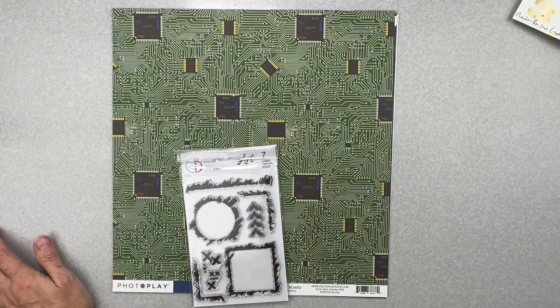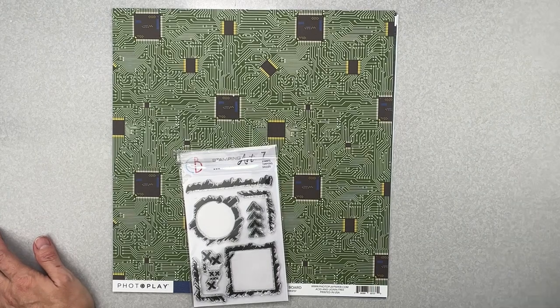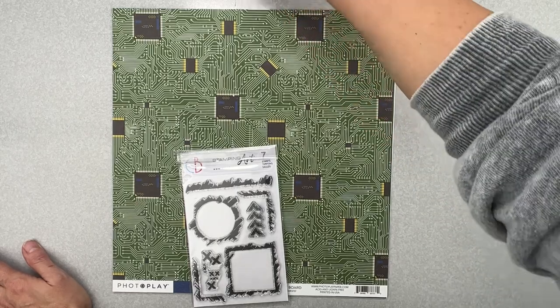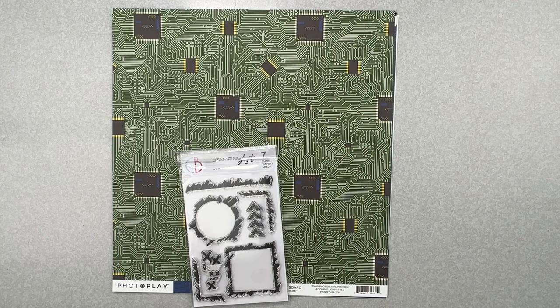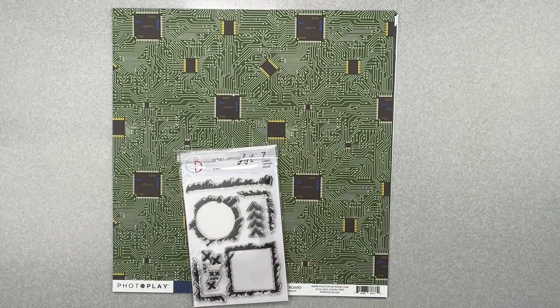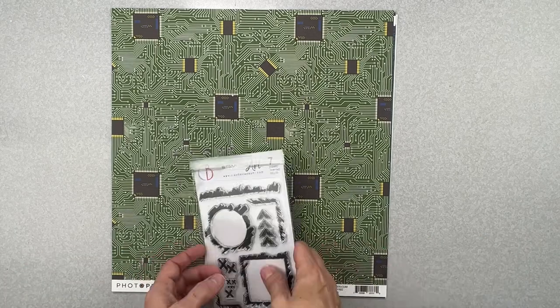The next kit is the Virtual Reality Page Kit. With these page kits, we get a video from Merity creating a two-page layout using the goodies in the kit, plus instructions on how to do it. These page kits are like having a class within a kit — super cool! Let's get into the papers.